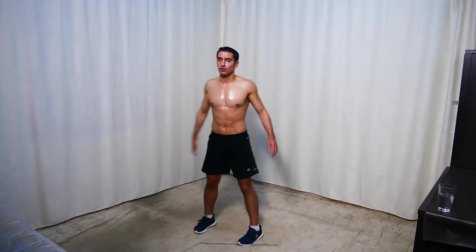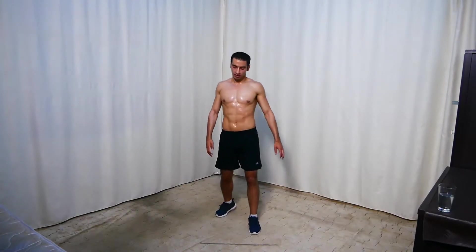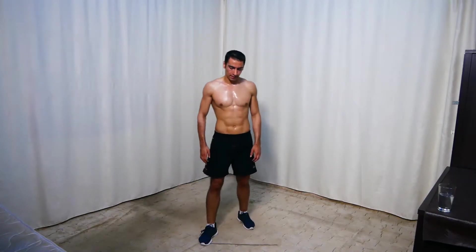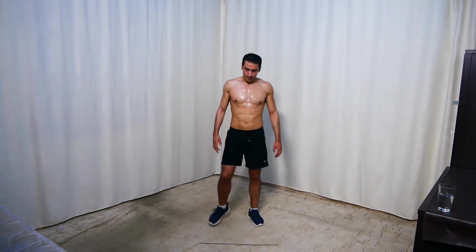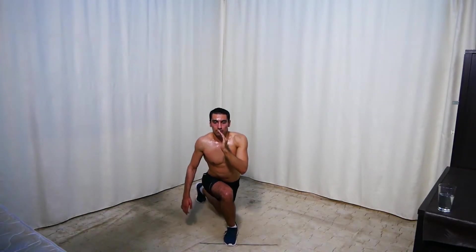Okay, next — same exercise but switching legs. So here, the other leg. Get ready and go — here: 4, 3, 2, 1, up. Keep your back straight all the time. 7 seconds.